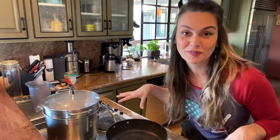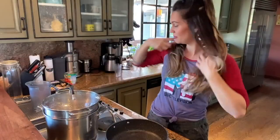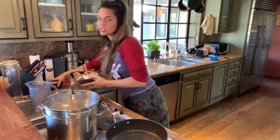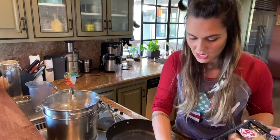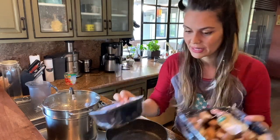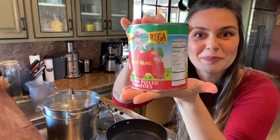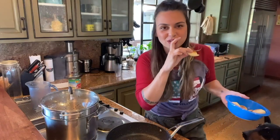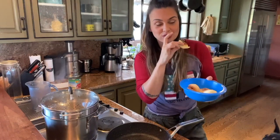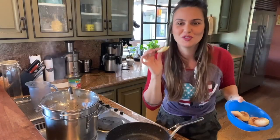Now let's wait for the potatoes to get soft, and then it's gonna be squeeze squeeze, smash smash. Meanwhile I'm gonna make a sauce. I bought mushrooms, so we're gonna make a little sauce with mushrooms and Italian peeled tomatoes. I'm cooking lunch but we're starving, so I made pão de queijo. If you don't know, pão de queijo is Brazilian cheese bread.